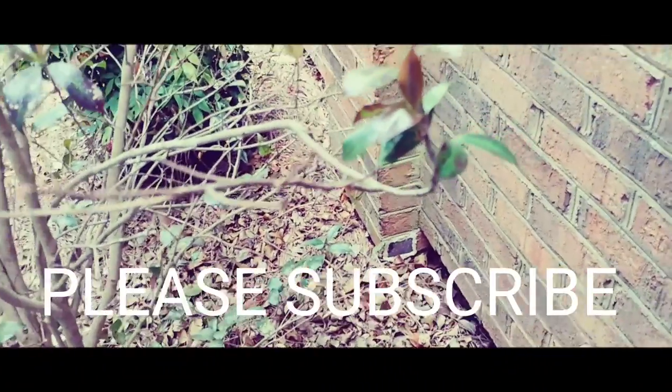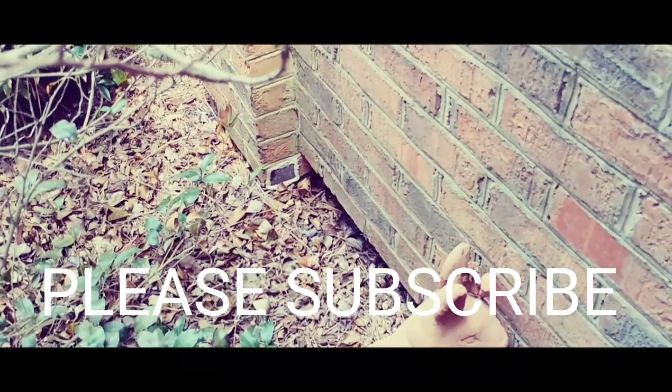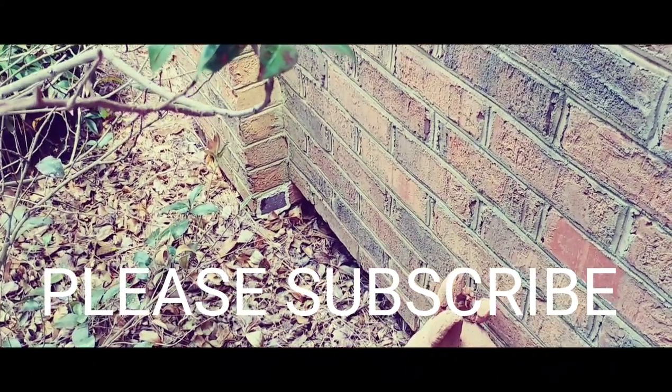If you've got any questions, just leave a comment and ask me and I'll have an answer for you. Subscribe to GetGoTV and y'all have a good day.